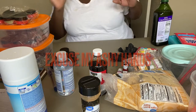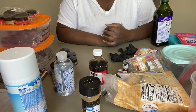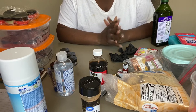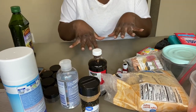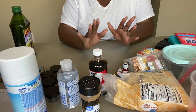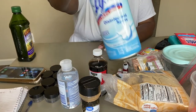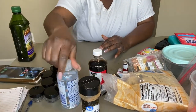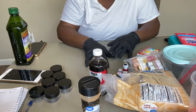Hey y'all, what's up! It's been a little minute, but I was getting ready to make some lip scrubs and decided to film it to show you guys what I do. I have my little table set up here with pretty much everything I need. I've already disinfected and sanitized my area, and I'm gonna put some hand sanitizer on now.